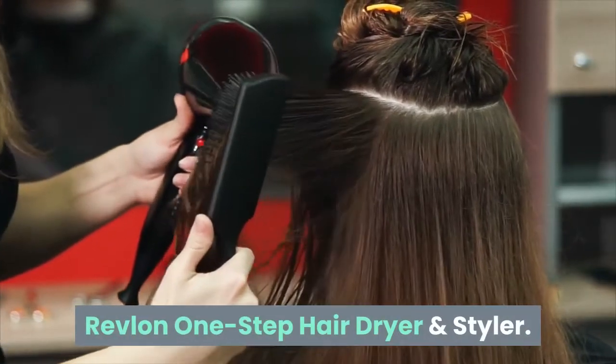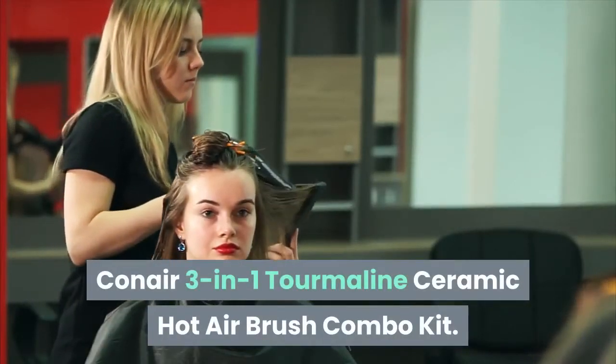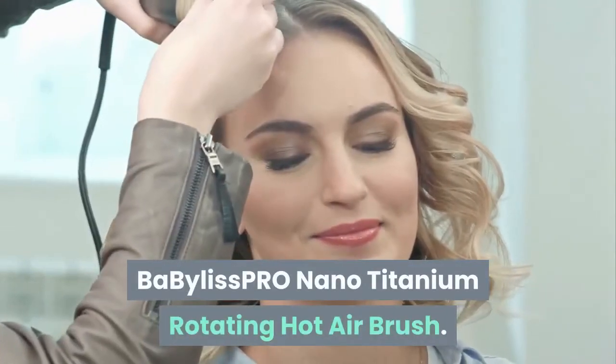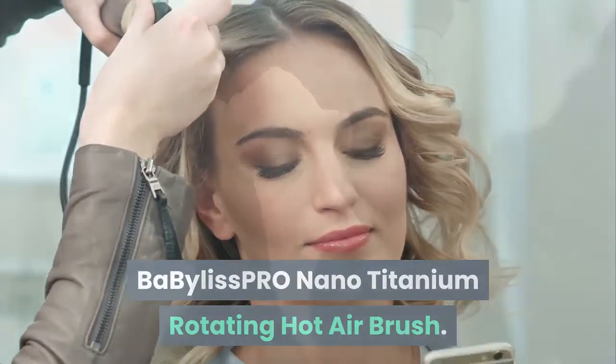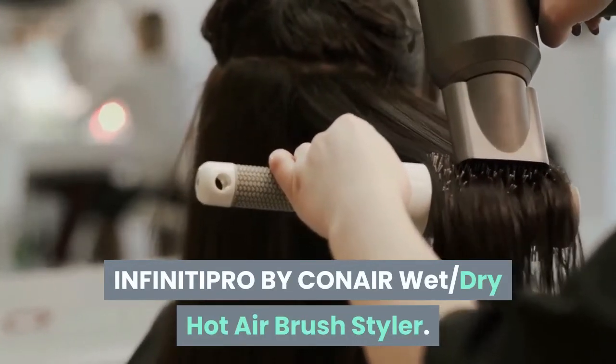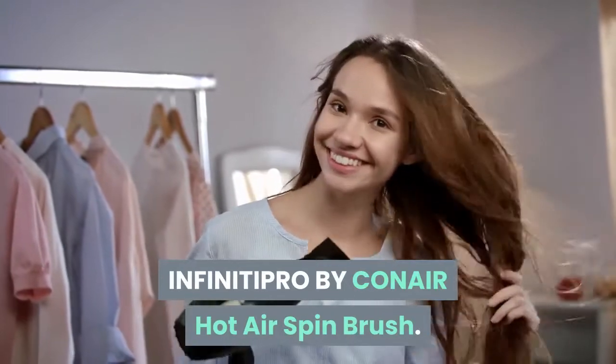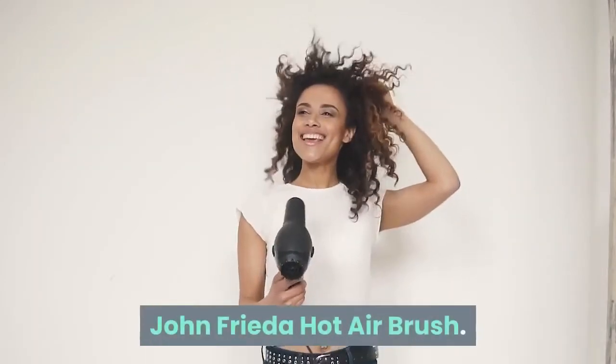Revlon One Step Hair Dryer and Styler. Conair 3-in-1 Tourmaline Ceramic Hot Air Brush Combo Kit. Bar Bylus Pro Nano Titanium Rotating Hot Air Brush. INFINITIPRO by Conair Wet Dry Hot Air Brush Styler. INFINITIPRO by Conair Hot Air Spin Brush. John Frieda Hot Air Brush.